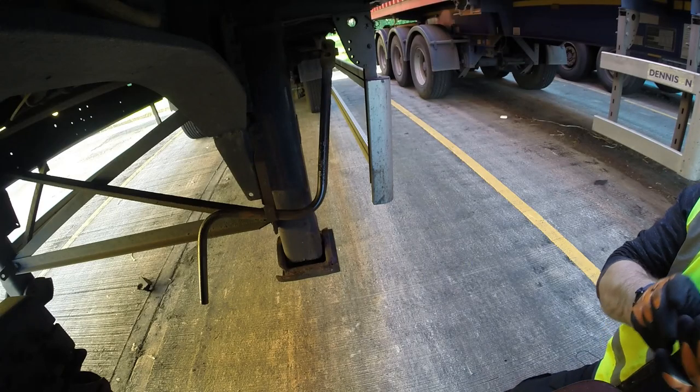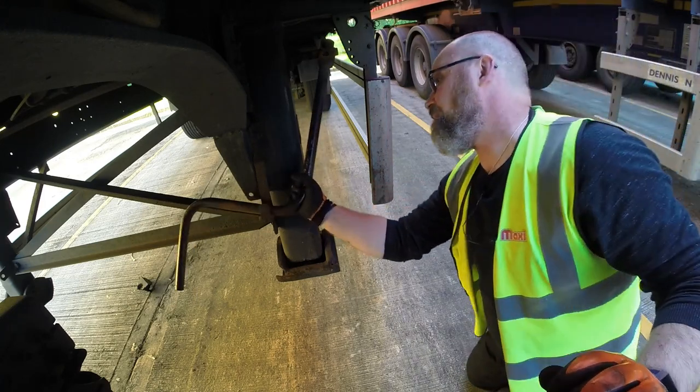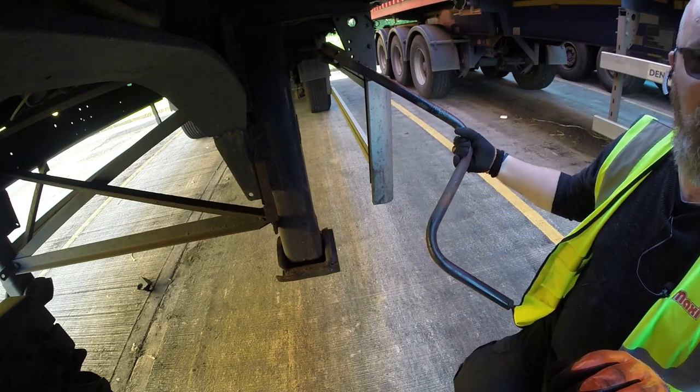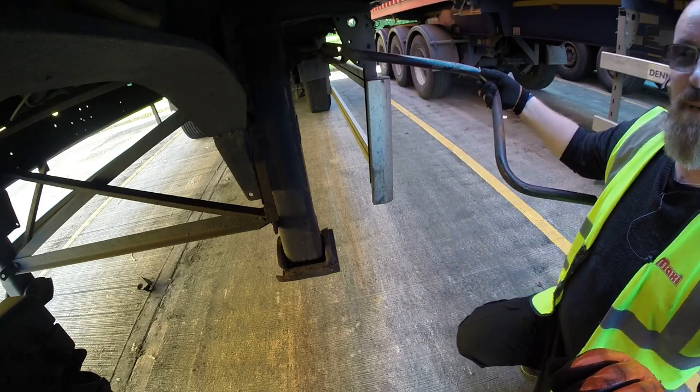The second job is to wind the trailer legs down. Take the handle out, and because we're winding the legs down and we're going to be leaving the trailer where it is, we turn the handle towards the back end of the trailer.